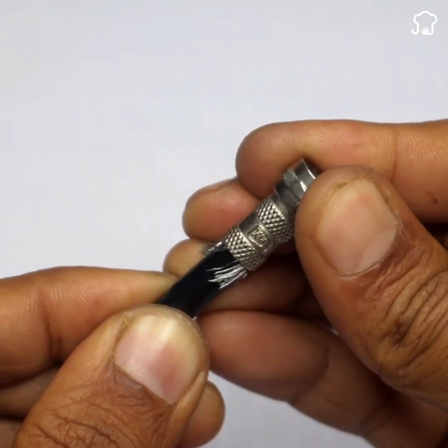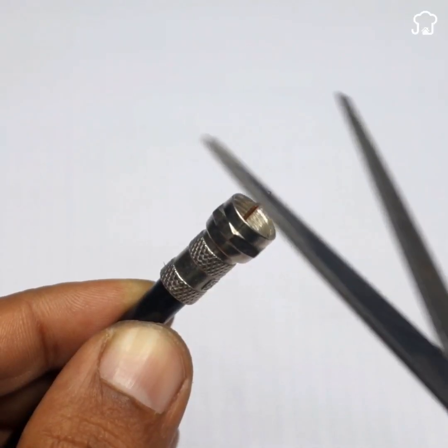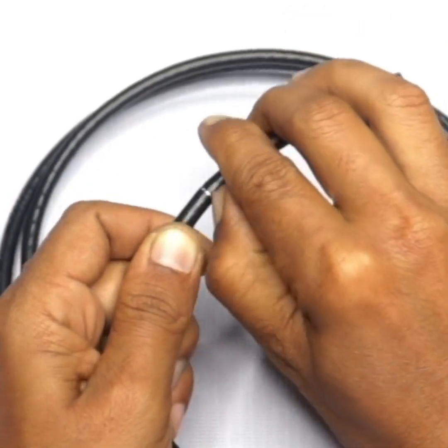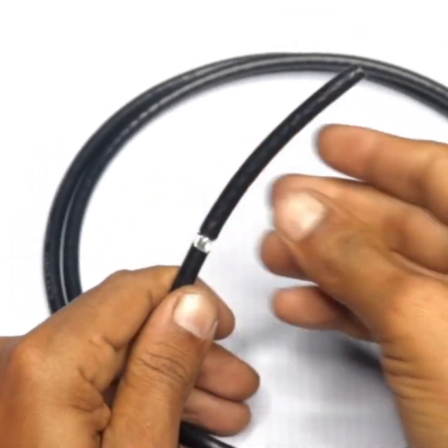Once this is done, we'll attach a terminal like this one to the end of the cable. Then, we'll take the other end of the cable and mark the cut at an approximate distance so that it comes off more easily.